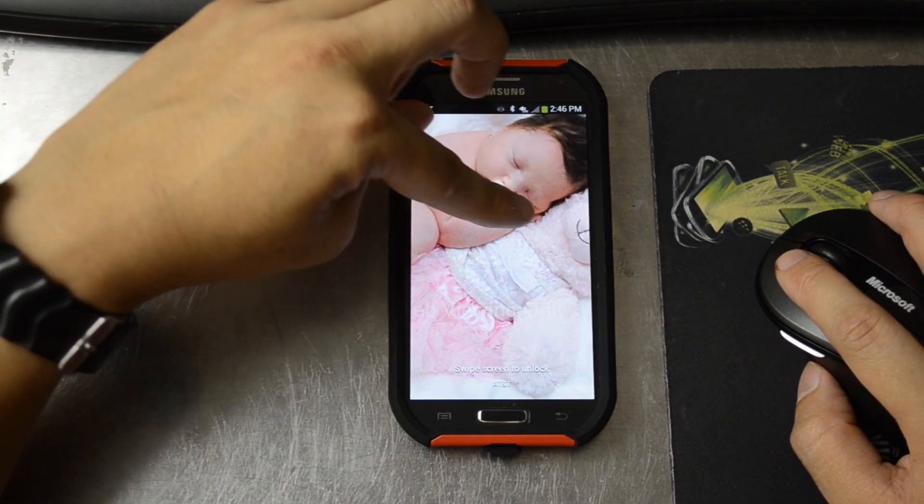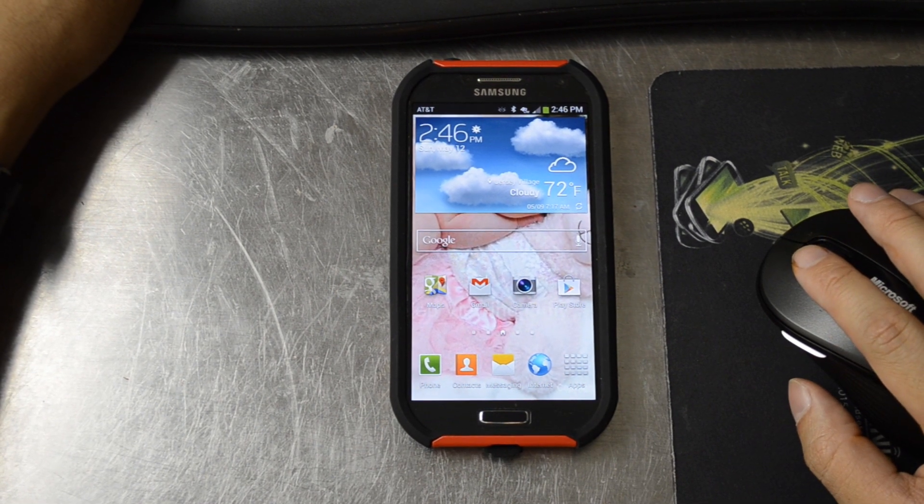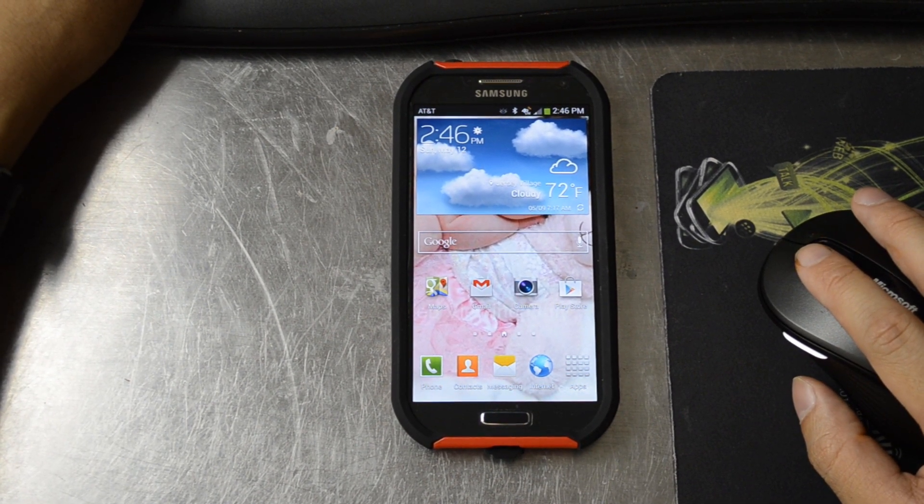For more information about the Galaxy S4 and more, please like this video and subscribe to my YouTube channel. Thanks to you guys I'm able to purchase these devices and do these videos. Thanks a lot.